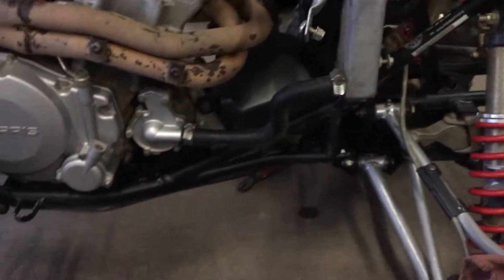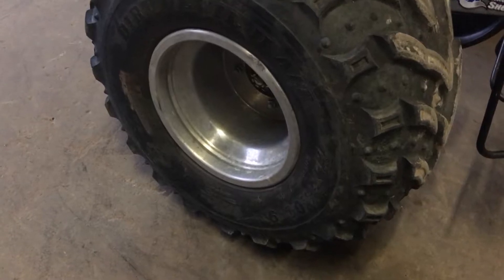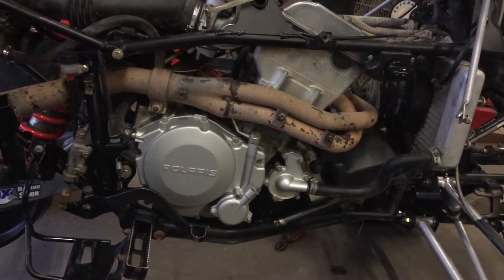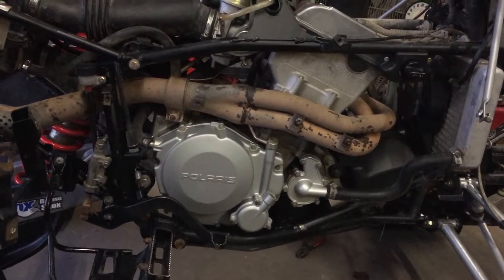Yeah, that sounds pretty good. I've got an exhaust spark arrestor — it's down in my toolbox. I'm going to jack up the center, pull off these wheels, and give them a good polish. Right now I'm basically just cleaning it up, doing some preventative maintenance, and I think I'm just going to ride this bad boy — put my aluminum stuff on it and hopefully get it cheap.